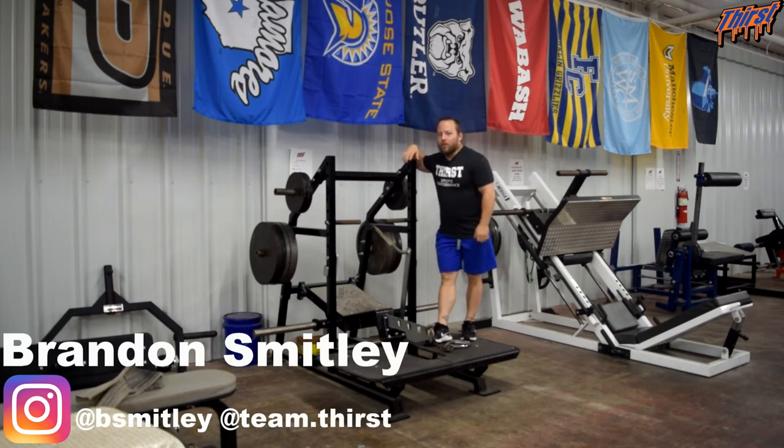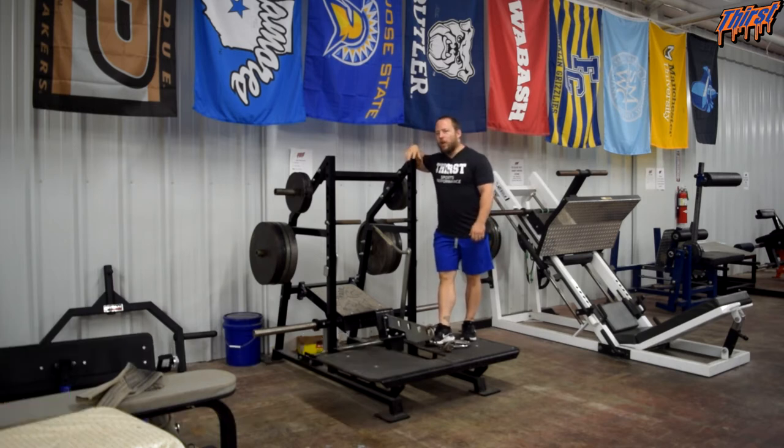Hi, this is Brandon Spillade from ThirstyGem.com. Today we're going to talk about an exercise called the Pit Shark Single Leg RDL. This is a very challenging unilateral glute hamstring hinge exercise using the Pit Shark. So if you've got a belt squat machine, you can certainly try this, it probably will work just fine. This just works really well on the Pit Shark and it's a nice unilateral change of pace.